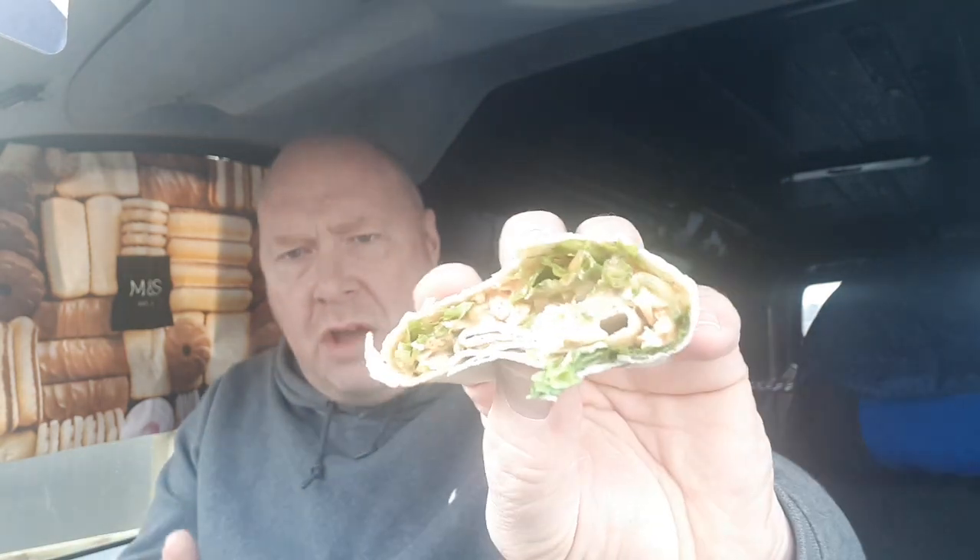That really adds to the flavour. They've really thought about this, they've really got this on the head. Nice pieces of chicken. A nice creamy tandoori sauce. That is really nice. The filling doesn't really go to the end of the wrap, but that's just nitpicking, to be fair.